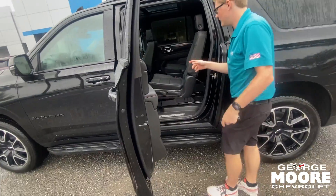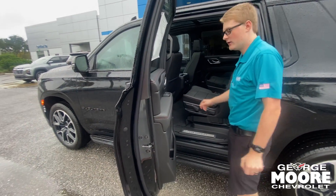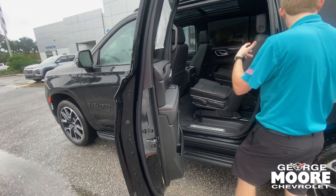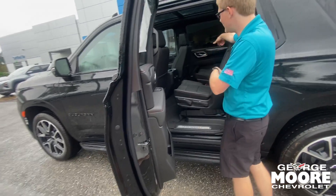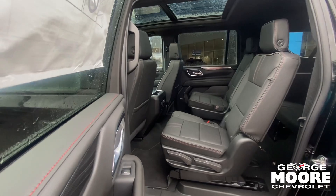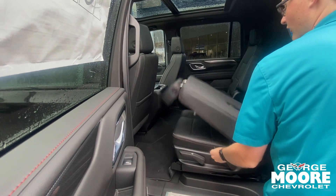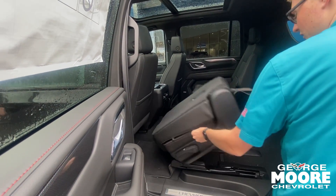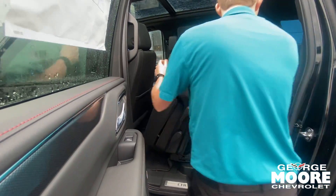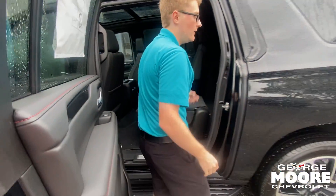You have captain seats in this one. You've got the red stitching, which is specific to the RST trim. The back seats slide forward and back, so you can position three full-size adults comfortably. These two seats are heated with their own USB plug-ins, and they can control their own AC. There's also an outlet plug-in down there. These seats fold down just like this, and they also tumble forward, so you can walk to the third row or use the storage underneath.